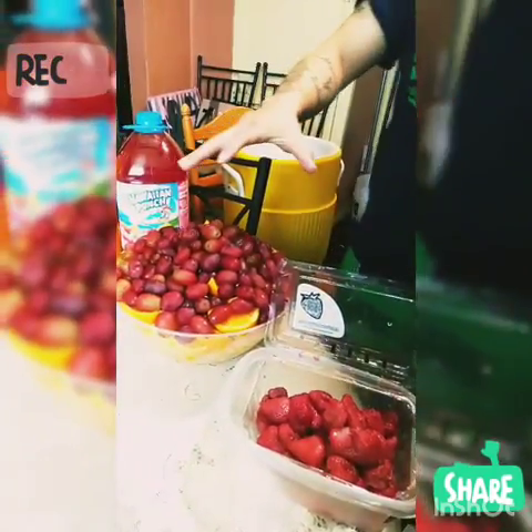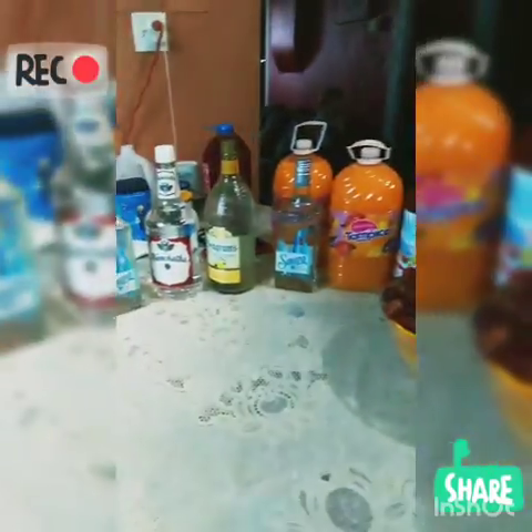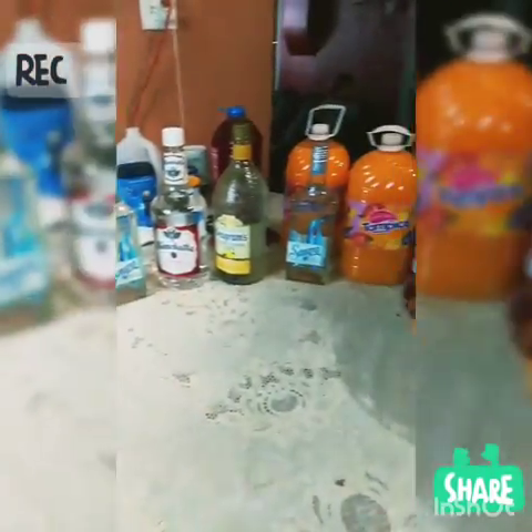We got our fruit, and basically whatever you want to put in jungle juice, you can put it in jungle juice. So we are going to make it right now.